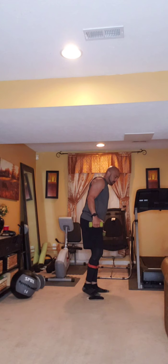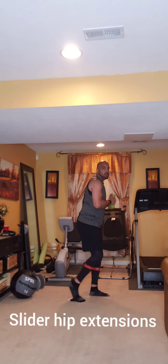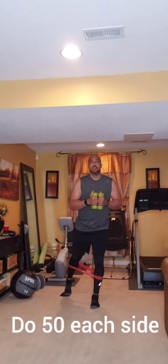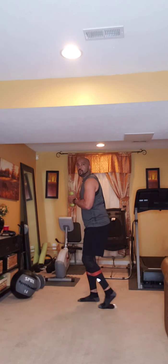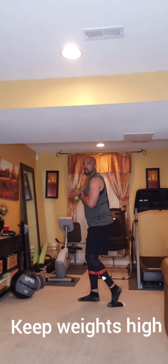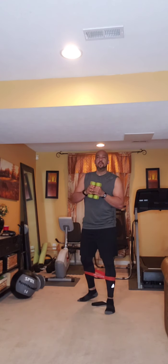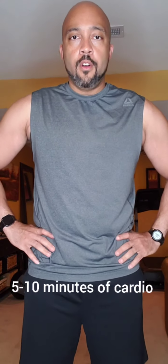Then lastly, I want you to do some glute hip extension — 50 reps, back at an angle, each leg. I'm still holding the weights, just standing nice and tall. After we do that, give me 5 to 10 minutes of cardio and I will come back and see you — we have a lot to do today.